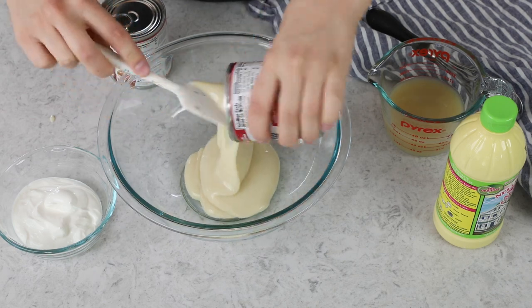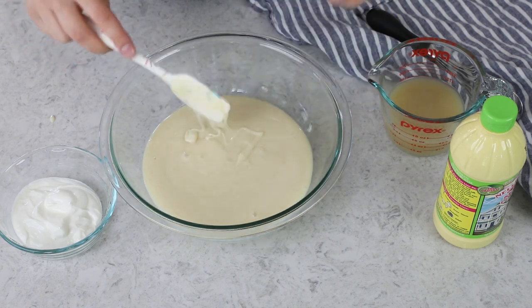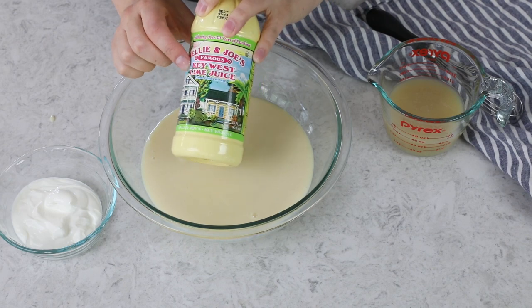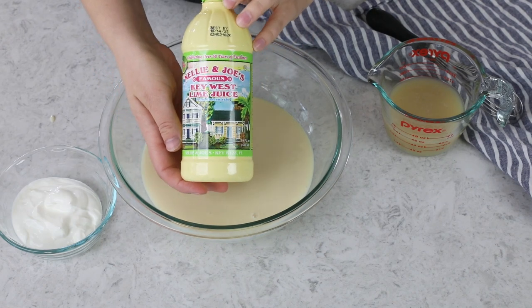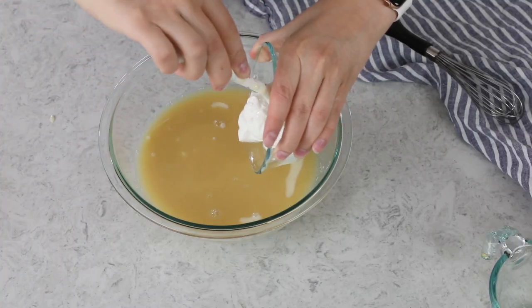Whatever you do, please do not substitute evaporated milk — it's not going to set up the same way. The next thing you need is key lime juice. Now, ever since I moved, it's been impossible for me to find key limes in any of my local grocery stores. However, if you can't find key limes, you can buy bottled key lime juice instead. This works really well and has a really good flavor, and it can be found in many grocery stores right next to the lemon juice. You'll need two-thirds cup of lime juice, and you're also going to need one-third cup of full-fat sour cream.